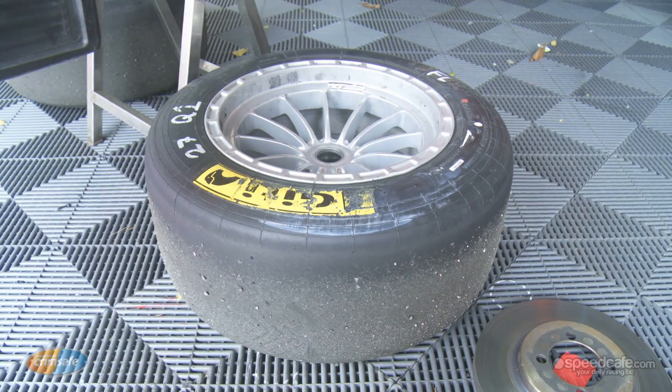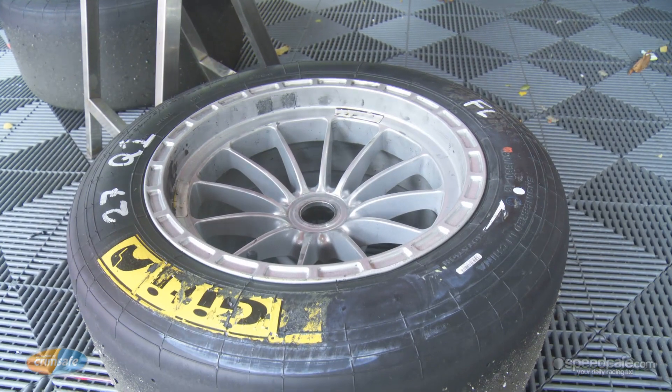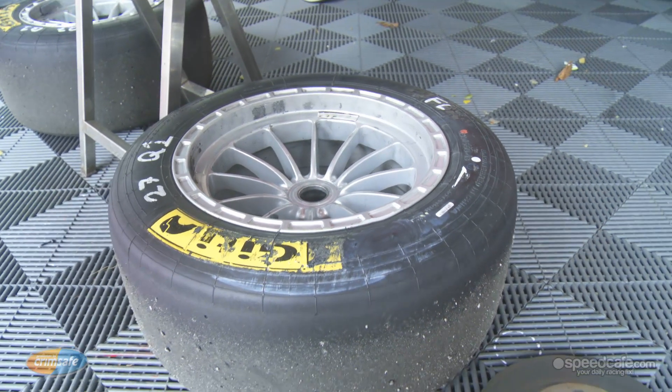Tires are from GT — it's a Chinese slick tire. It's 8-inch on the front, 10-inch on the rear. One compound for slick. And we have a rain tire option as well.